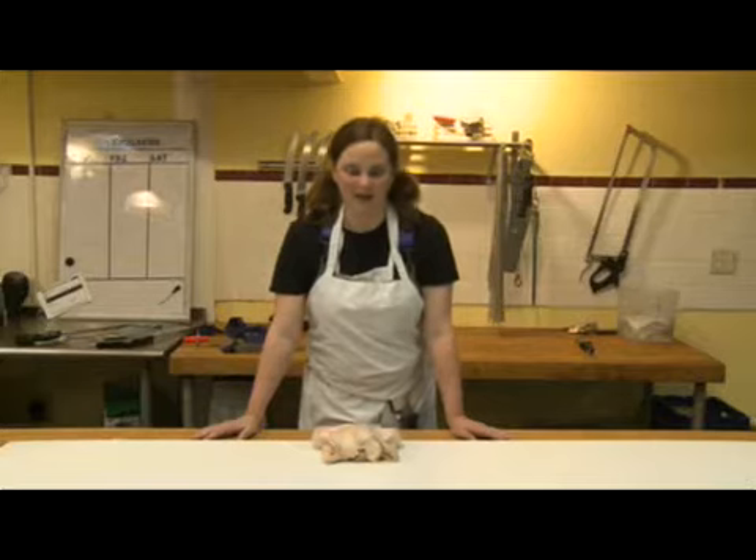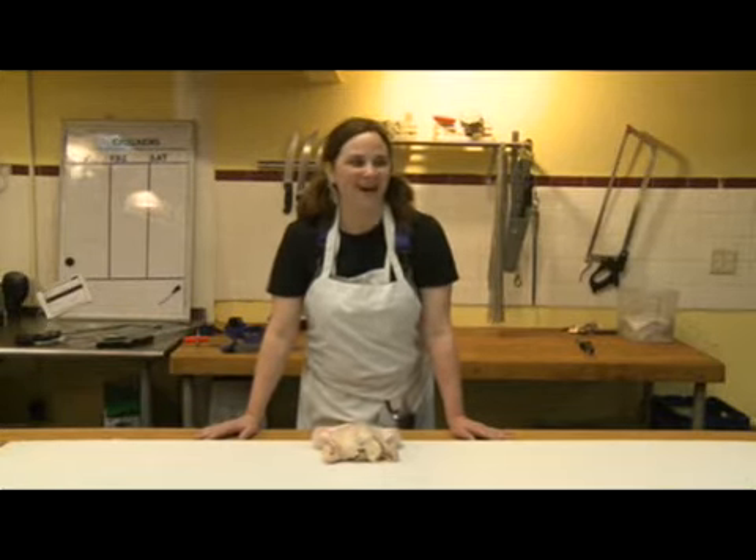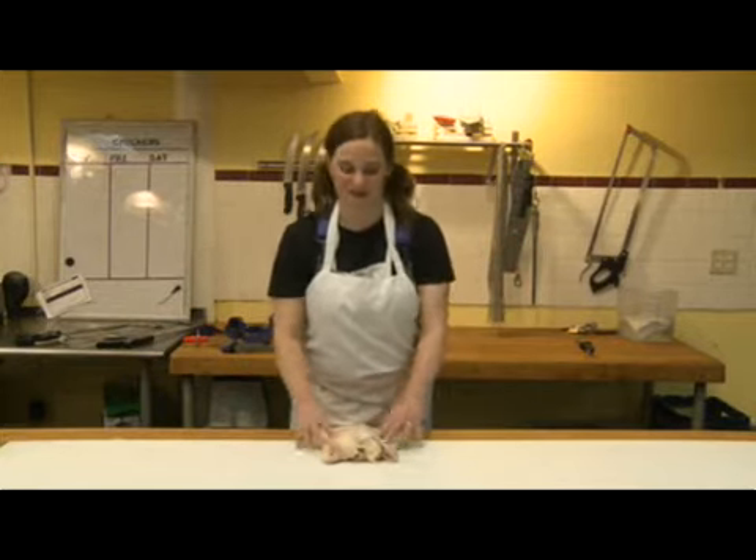Hi, my name is Julie Powell. I am the author of Cleaving, a story of marriage, meat, and obsession, detailing my experience apprenticing here at Fleischer's Butcher Shop in upstate New York.